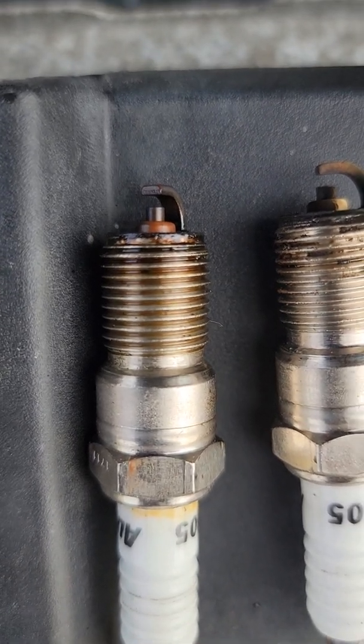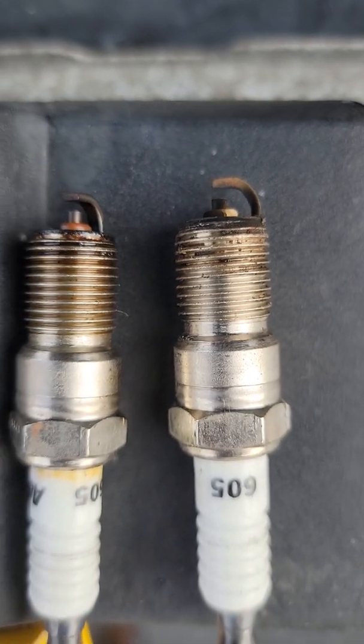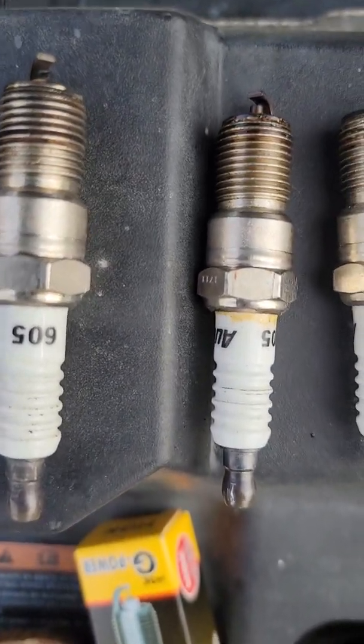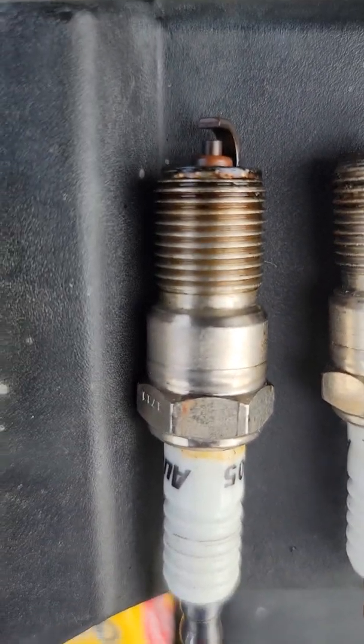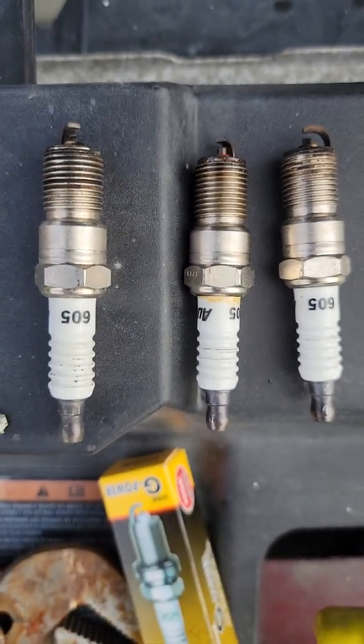That one still looks new, just dirty, and you can see all the junk around it. And that one's clean around the threads too, and it's been firing. But something's been going on there, so I'm assuming it's a dead plug. I replaced all three and it seems to clear up all my problems.